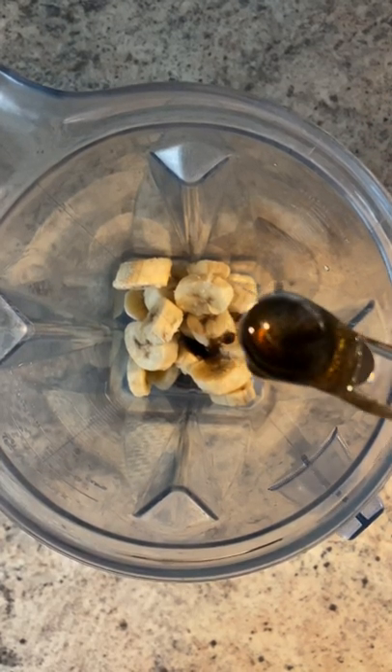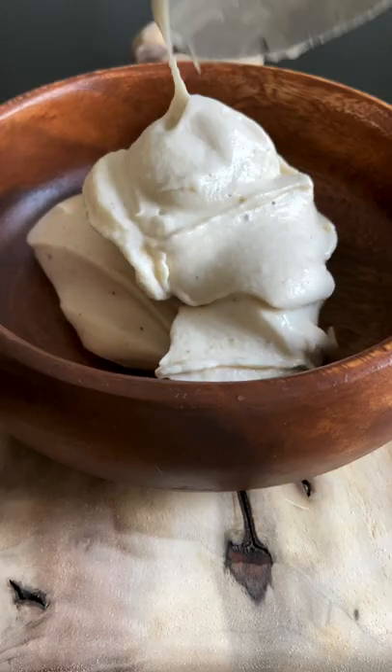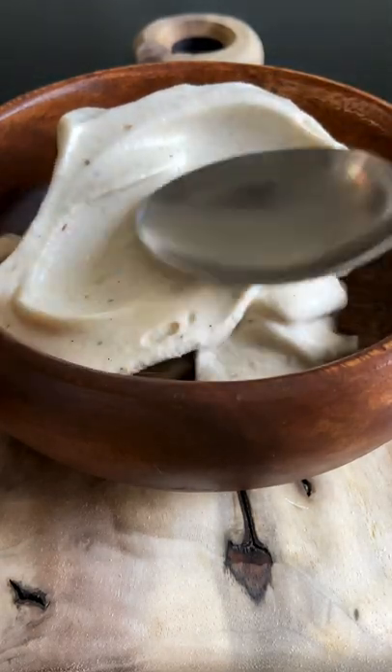In a blender, two frozen bananas, a touch of pure vanilla extract, a little splash of nut milk — blend, and help it out with the tamper.